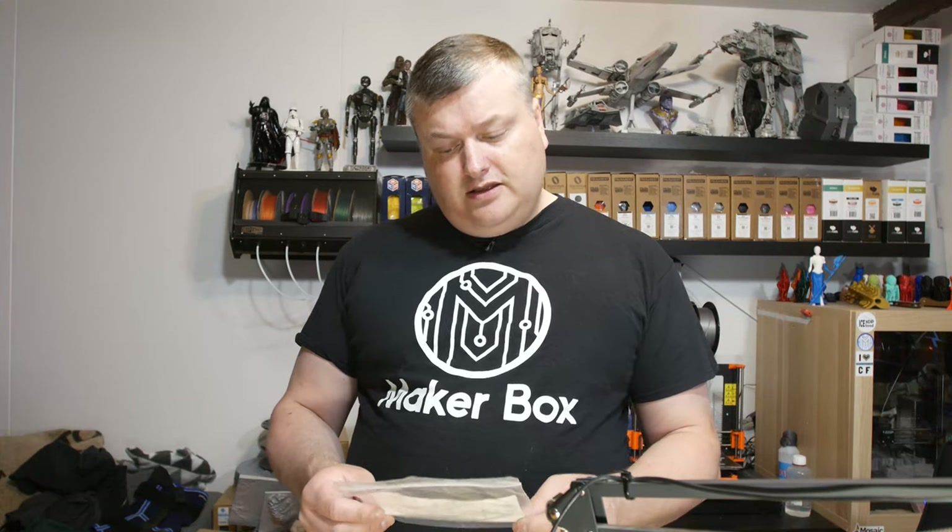Hello, in this episode of Make a Box Mondays, I'm going to have a look at a filament from Philo Alpha. It's called Alphasync Green Taffeta — it's a PLA-like filament. Let's have a look at the intro.